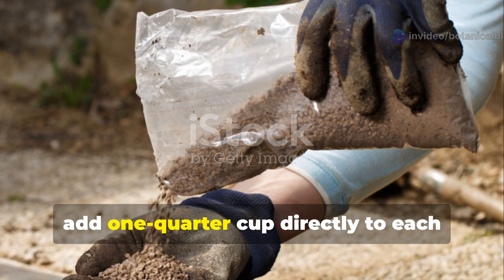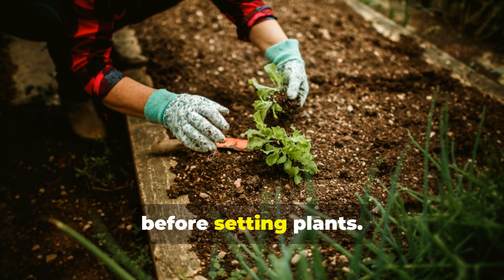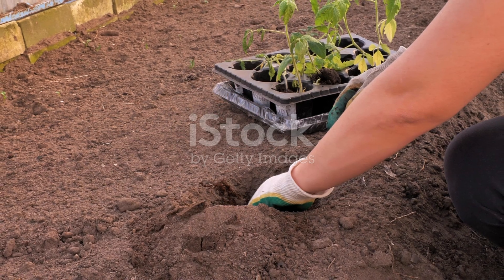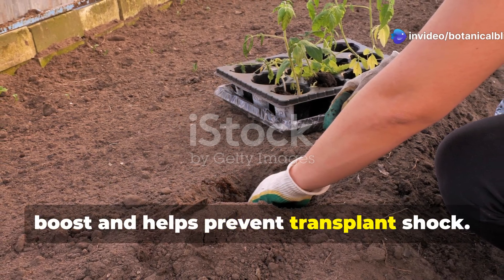For new plantings, add ¼ cup directly to each planting hole, mixing it well with your native soil before setting plants. This gives transplants an immediate boost and helps prevent transplant shock.